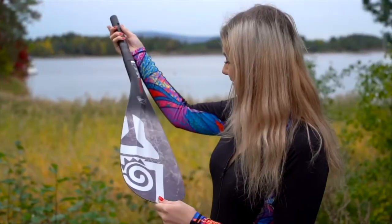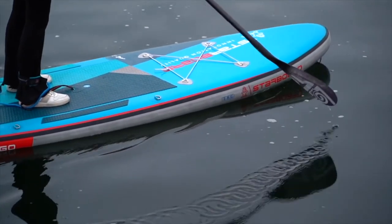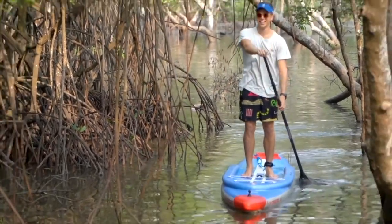The Enduro features a concave design on the blade to hold water, so paddlers can have more power in each stroke in smaller blade sizes. The wide base at the bottom of the blade grabs water even if the paddle isn't fully submerged.